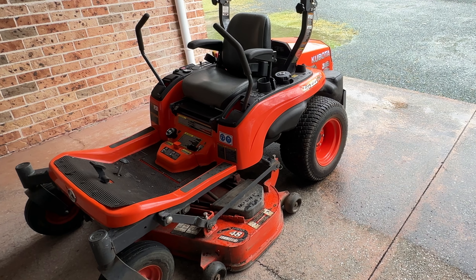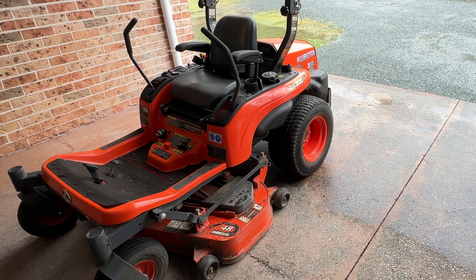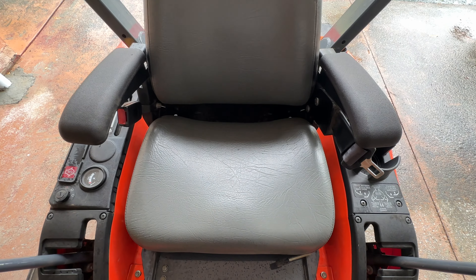I didn't want this video to get overcomplicated with specifications - just wanted to give you what I believe are the pros and cons of this machine after using it continuously for seven years, maintaining just on four acres of fairly bumpy property with a little bit of rocks and tree roots. If you found this video helpful, it'd be awesome if you could give me a thumbs up - even better, hit the subscribe button. I'll see you in the next video, thanks for watching.